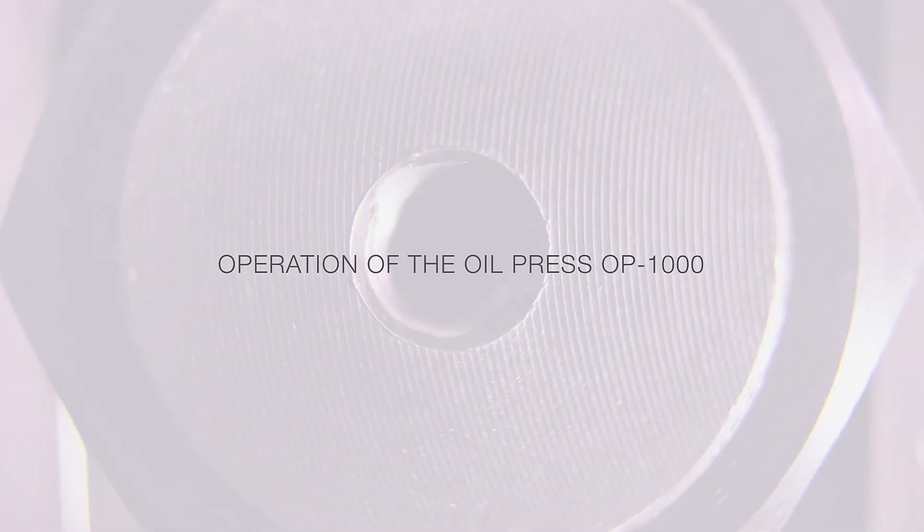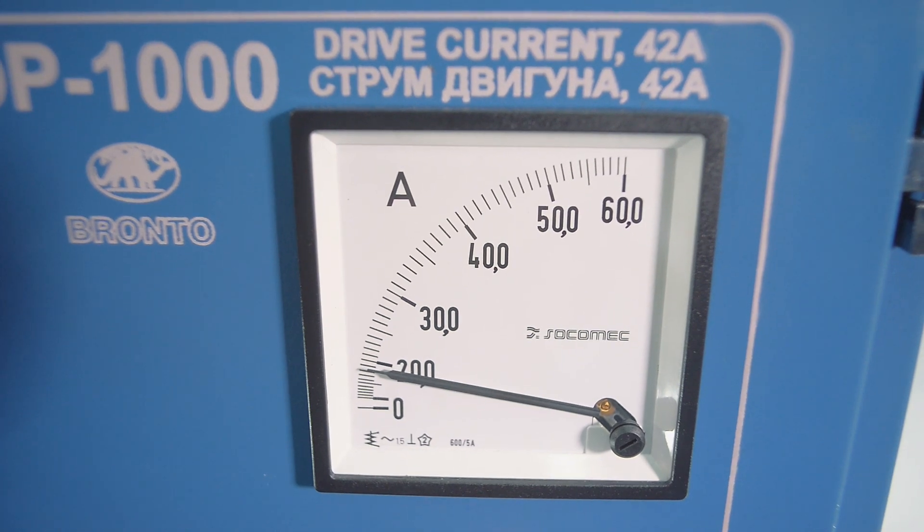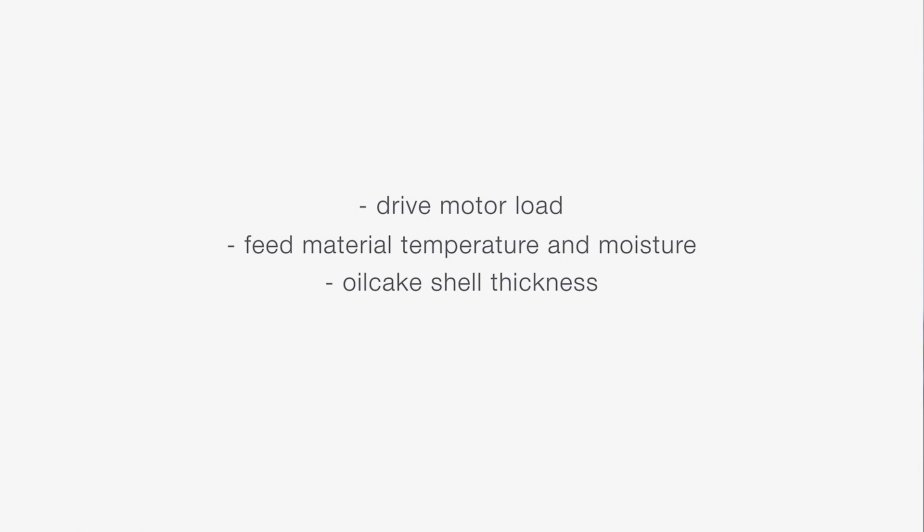Ammeter maximum value indications should be thoroughly monitored during oil press loading. The drive current limit is 42 amperes. The oil press operation requires monitoring of the following values: drive motor load, feed material temperature and moisture, oil cake shell thickness, and bearings temperature.